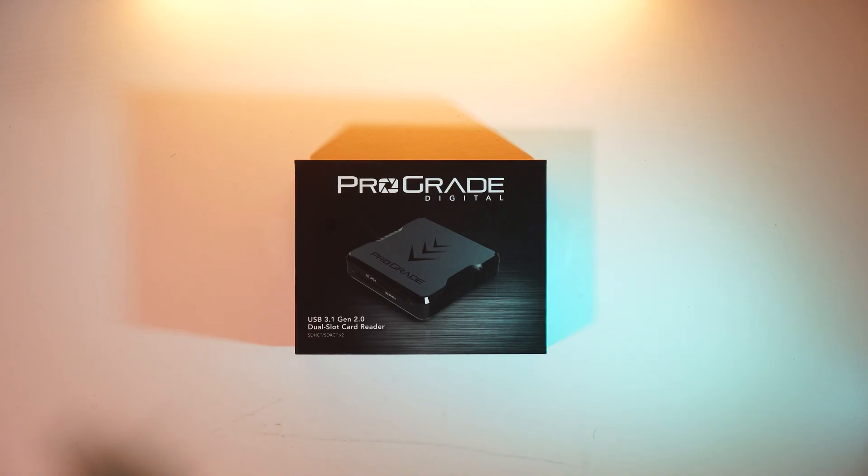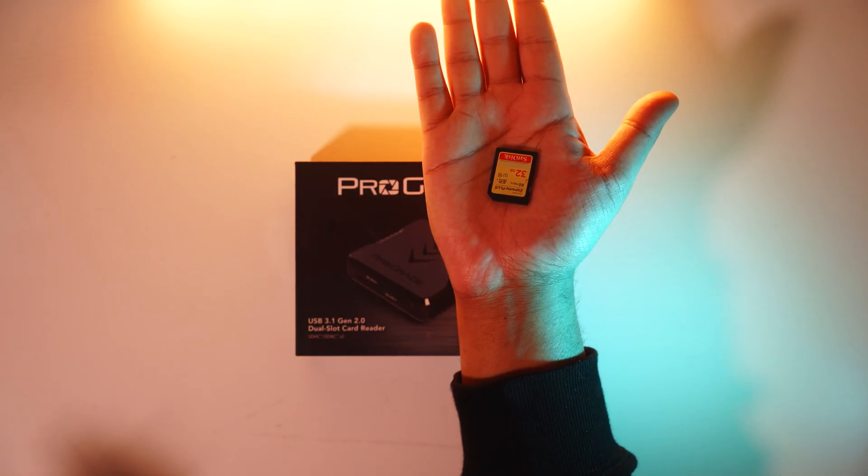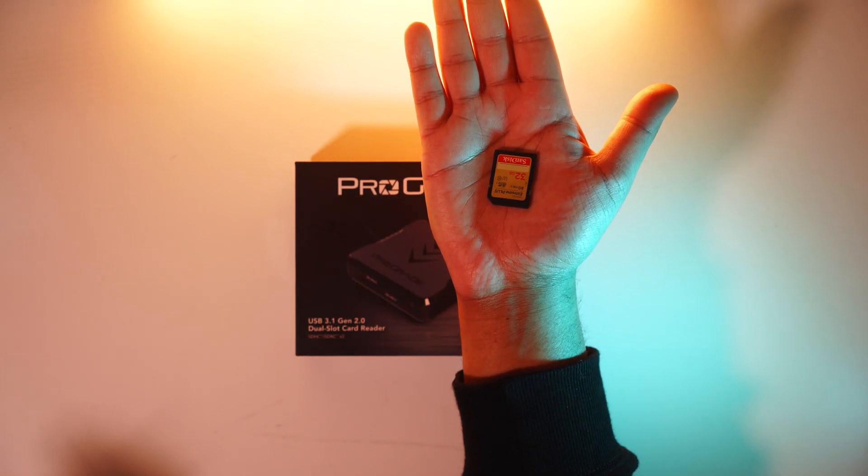I'm going to be unboxing the ProGrade Digital dual slot SD card reader. It's a really interesting product to speed up your workflow if you use SD cards. It can transfer up to two SD cards simultaneously without bottlenecking the speeds, so if you're using SD cards like these, this transfers up to 80 megabytes per second.